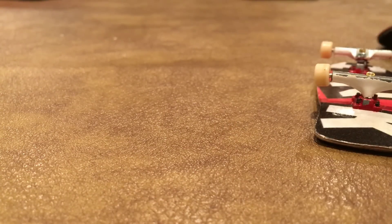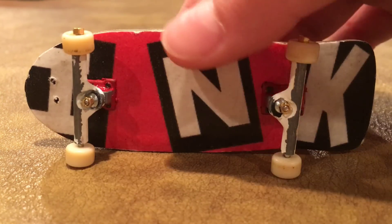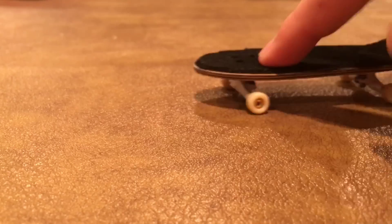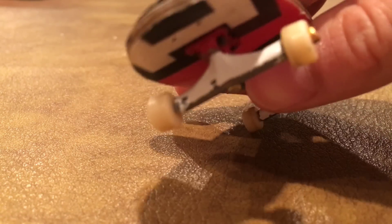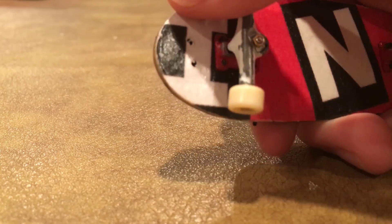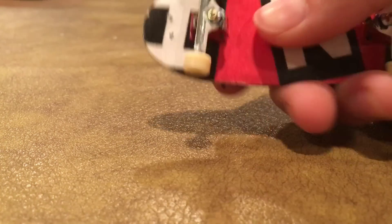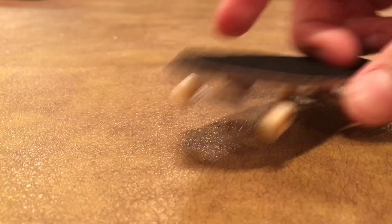I'll be showing you my four main setups. So no particular order, but let's just start off with the Ink deck. We got an Ink cruiser from my sponsor Ink, and we got some painted TDLBT's, red base plates, white hangers, and then we got some Broken Knuckle white wheels and just the tape that it came with.